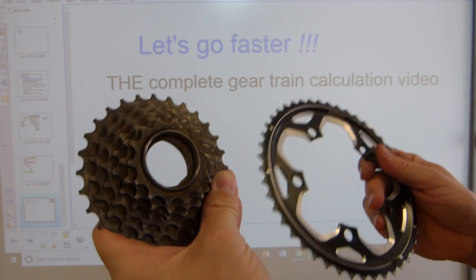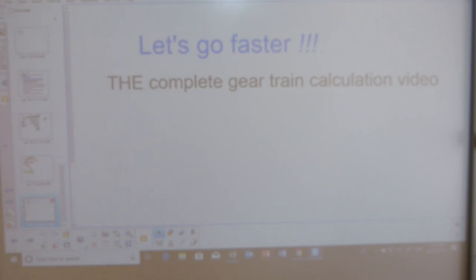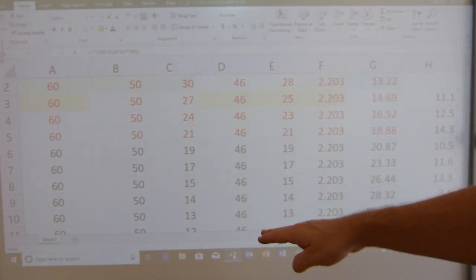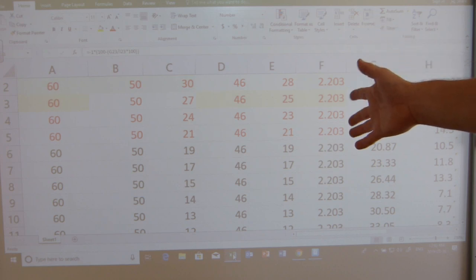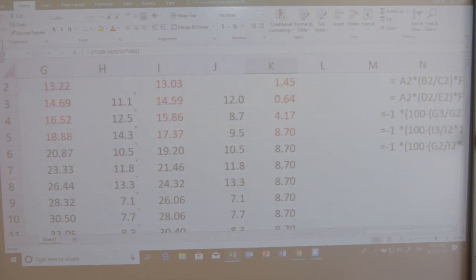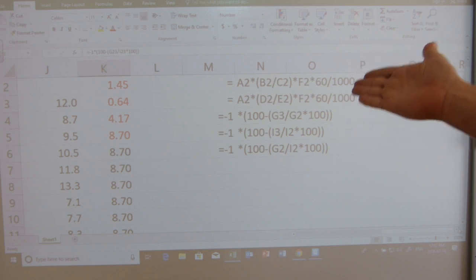It doesn't matter how many gears you have at the rear or at the front — the math will work as shown in this video. The math will be in an Excel worksheet. I'm going to explain what the columns mean, what the rows mean, and what the color coding means — but this is not a tutorial in basic Excel. The formulas will be given as cell-referenced formulas instead of writing the math out step by step.